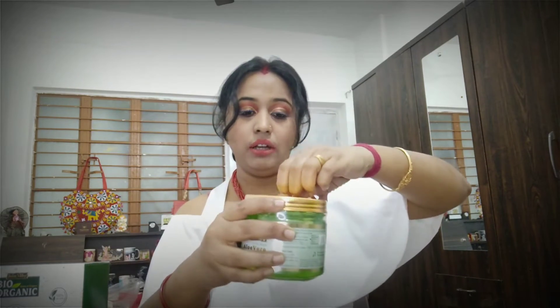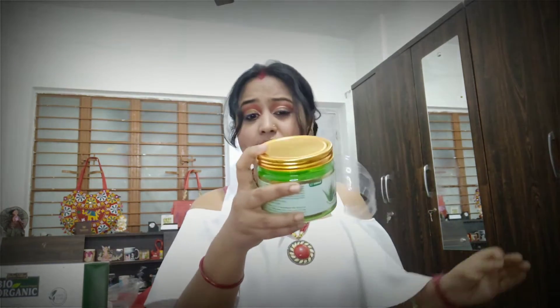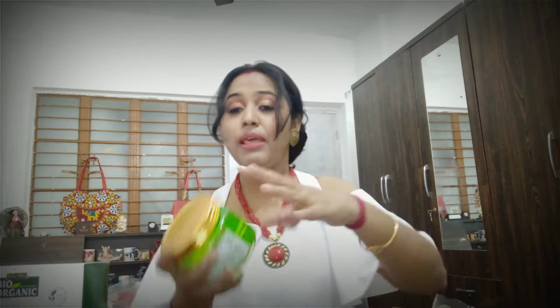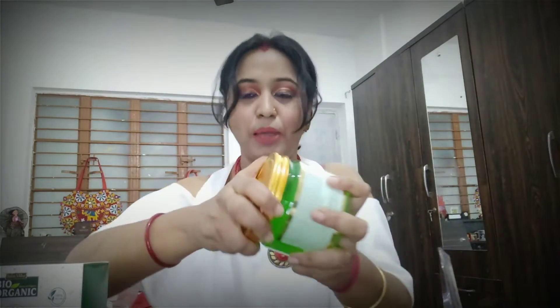My old one is still going on — I've been using it for many days. Now if I open it in front of you, you can see it. If I talk about its cost, it is 449 rupees. Its shelf life started September 2021 and goes up to 2024. It comes in 400 ml, and the best thing is it is made in India. The packaging is also amazing.